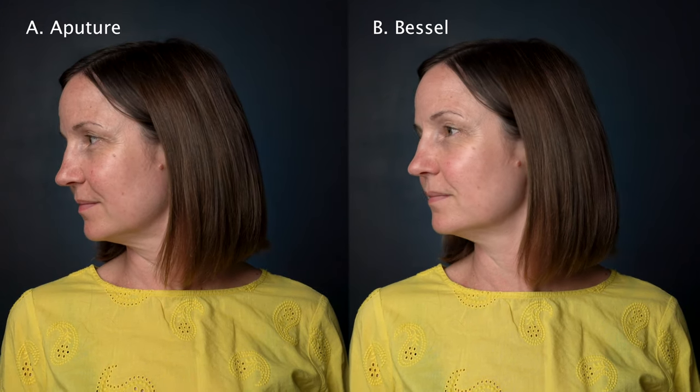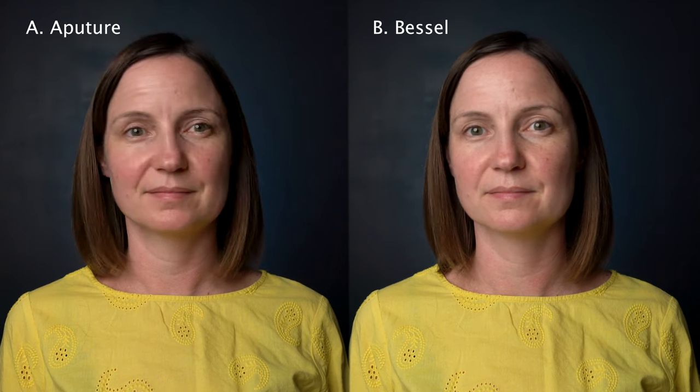The key things to consider when buying one of these are ease of use, quality of light, and cost. Starting with ease of use, I think the Bessel wins — it's easier and quicker to put up and take down, and it's almost half the price as well. In terms of quality of light, I'll let you judge for yourself, but I don't think there's much to choose between them really.